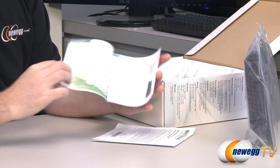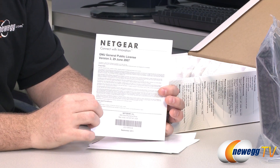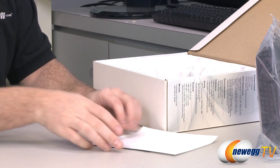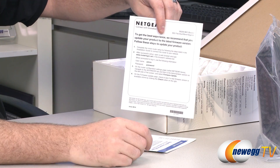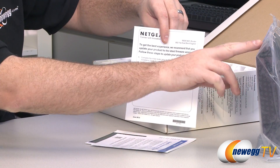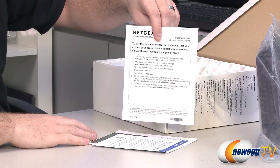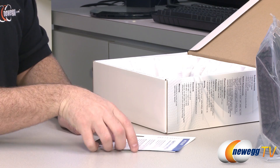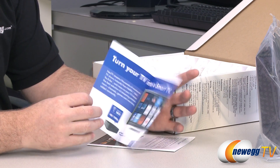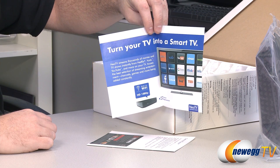Inside the documentation we have Netgear product information, if you want to buy other Netgear products. There's also a GNU public license and warranty information. There's a note recommending you update your product with the latest firmware version. Firmware is software that resides in the hardware itself, and updating it can provide enhanced compatibility and fix bugs. There's also information on the Genie apps, available on the App Store for Apple devices and the Google Play Store for Android devices.